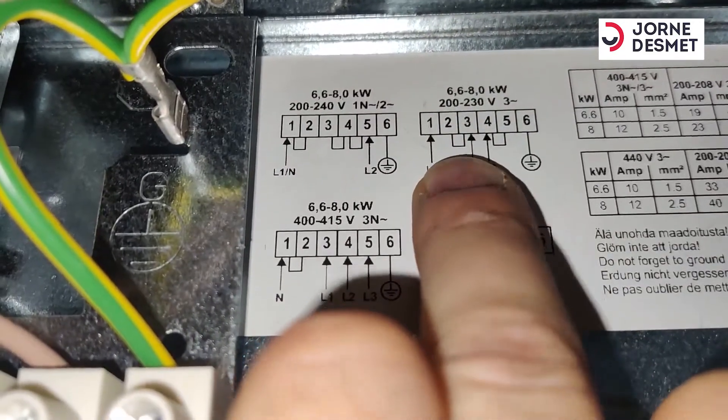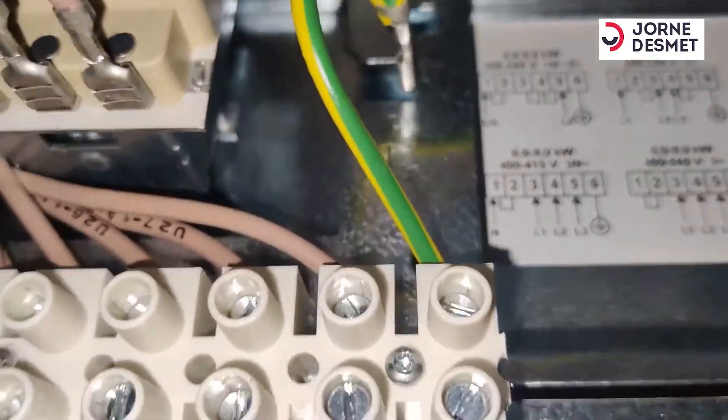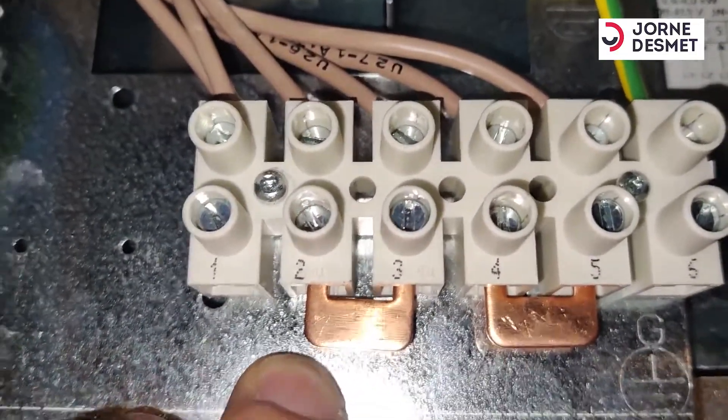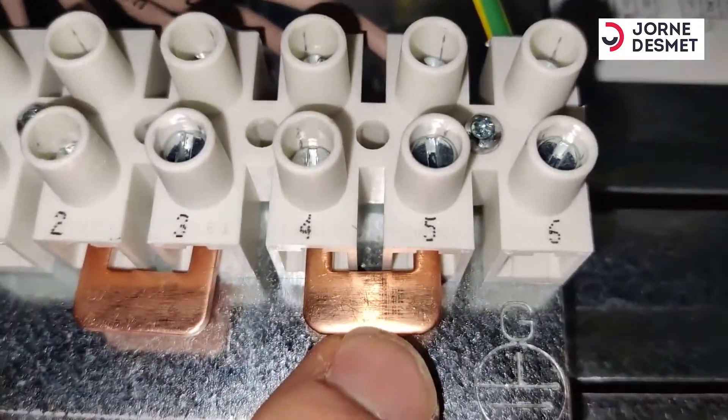Here you can see that between 2 and 3 is a bridge and between 4 and 5 is a bridge. Here I have the bridge between 2 and 3 and 4 and 5.